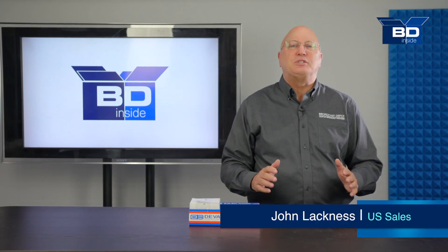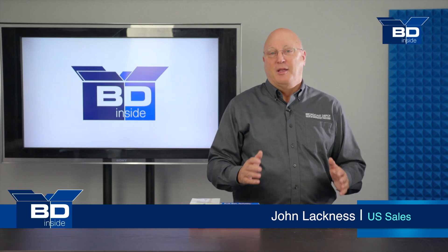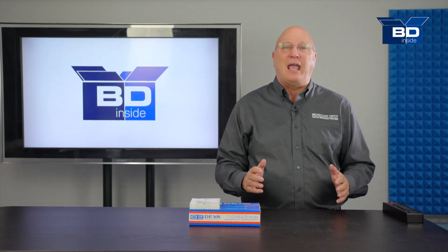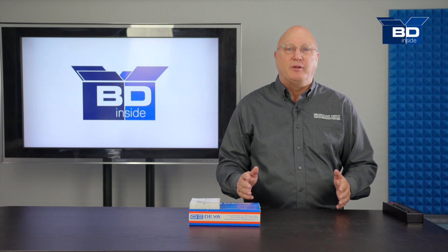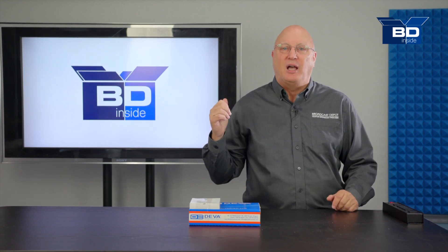Hi, this is John Lackness from the U.S. sales office of Broadcast Depot. In the beginning, there was the Band Scanner, and it was good. Now Diva Broadcast brings us the Band Scanner 2, the upgraded and more versatile scanner and monitor, and we're looking at it on this edition of BD Inside.